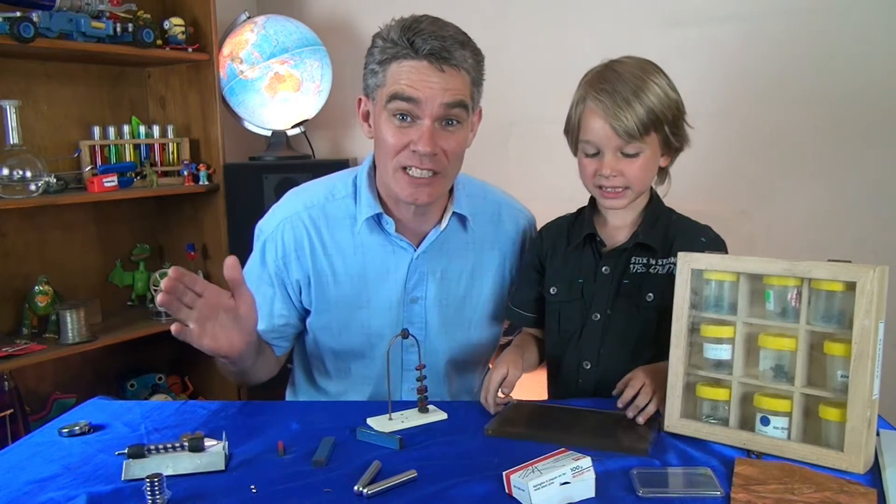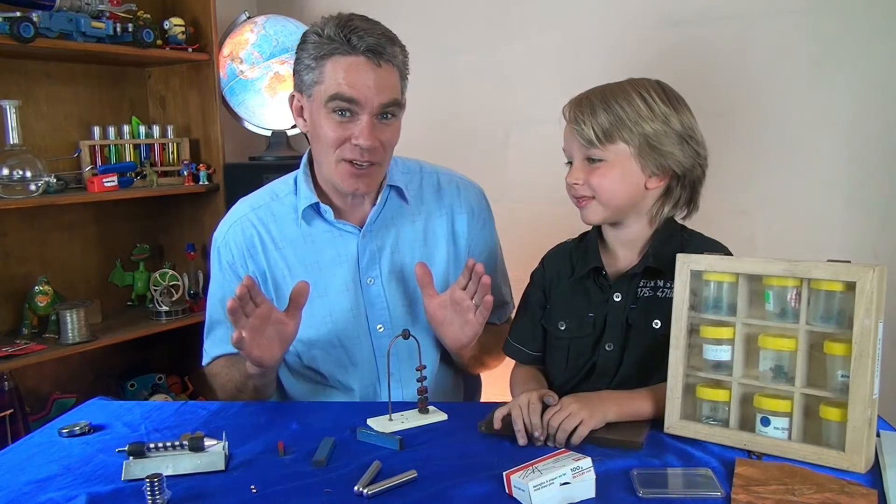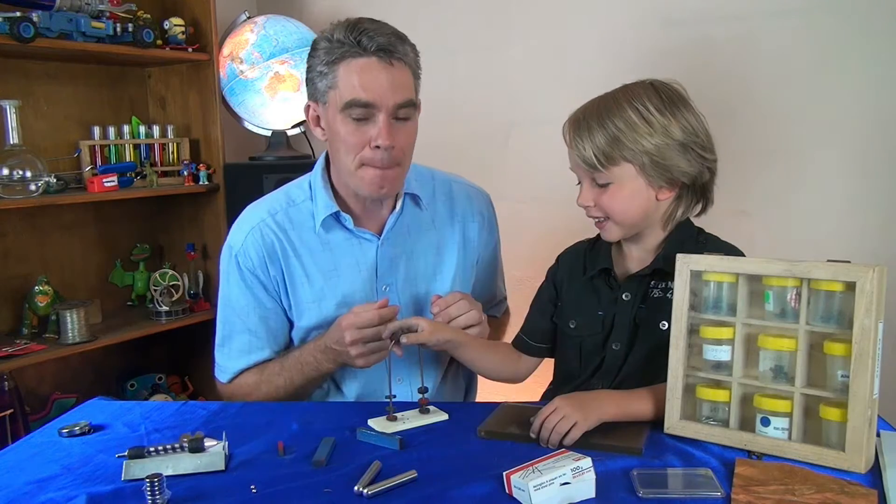G'day, Jacob and Sam from Science for Kids here. In today's episode we're going to be looking at magnets.